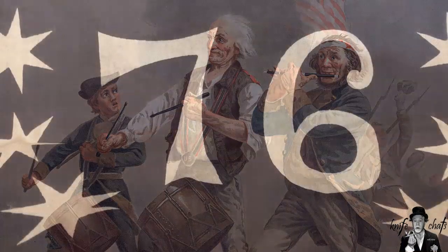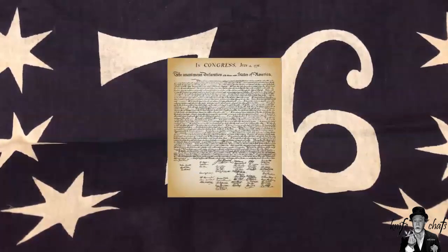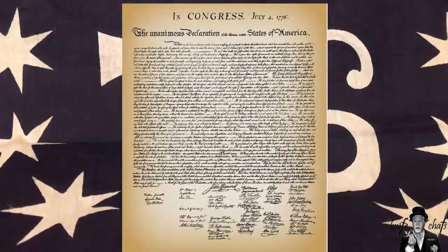If my timing is right, today is Sunday, July 4th, 2021. For most of the world, that is just another Sunday, July 4th, but here in the United States, it is Independence Day — actually the anniversary of our Declaration of Independence back on July 4th, 1776.